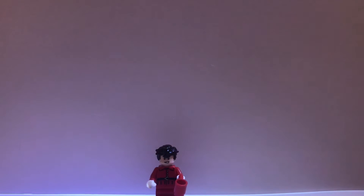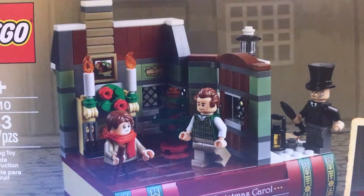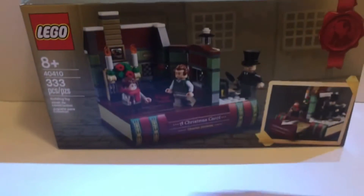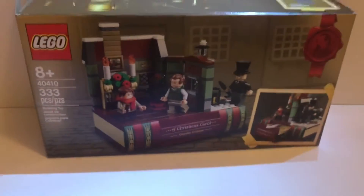Hey guys, Pick Up Brick Productions here. Today we're doing another review of a cool set — set number 40410. This is A Christmas Carol by Charles Dickens. Here it is looking really awesome, and here's the box itself looking super cool. Let's just get started.